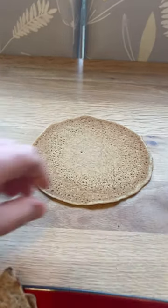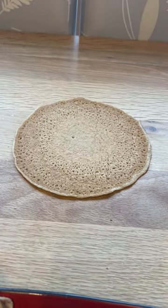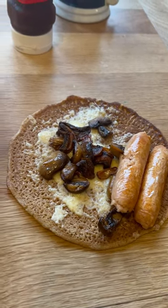You really want the thinner ones that they do in an oat cake shop. Any reputable oat cake shop will do a good oat cake. I like to grill mine. I like to put sausage, cheese, and mushroom — or bacon, cheese, and mushroom.